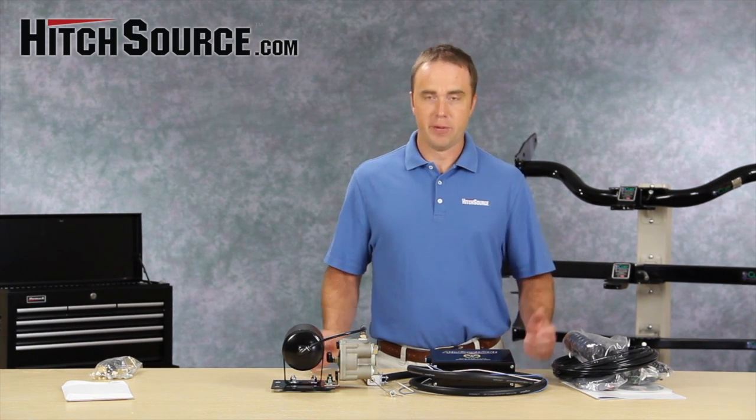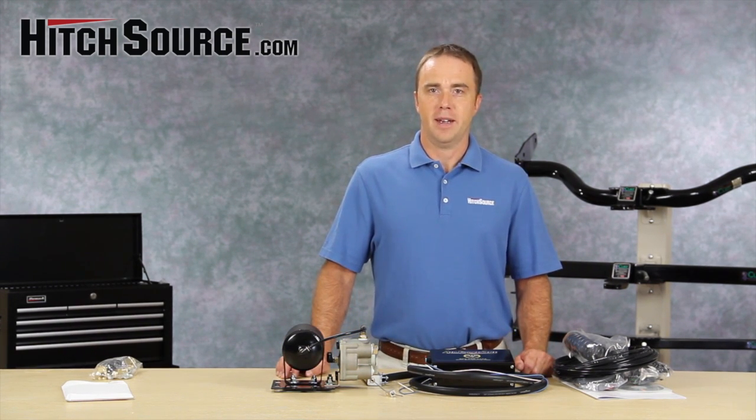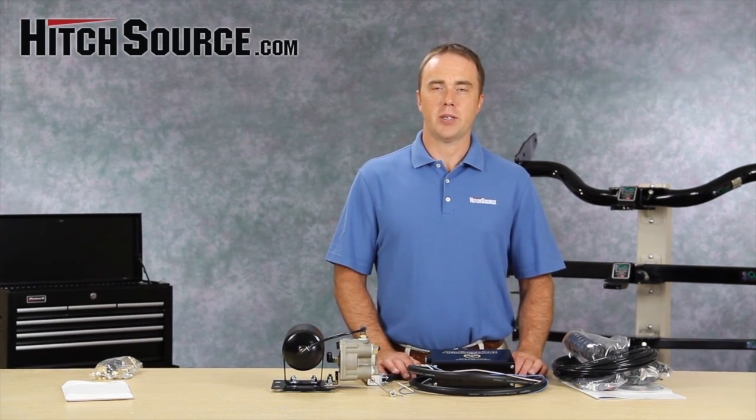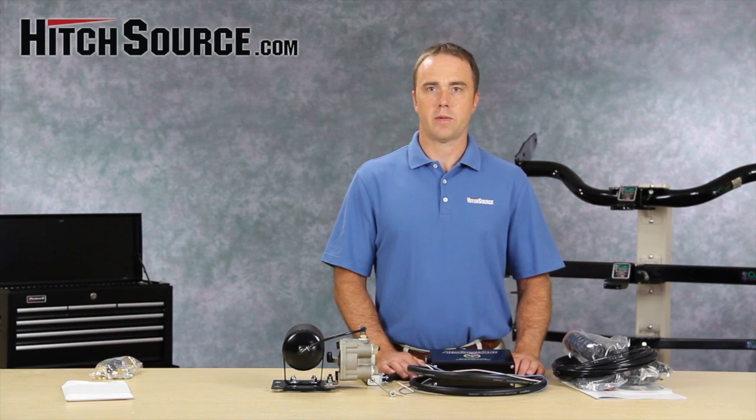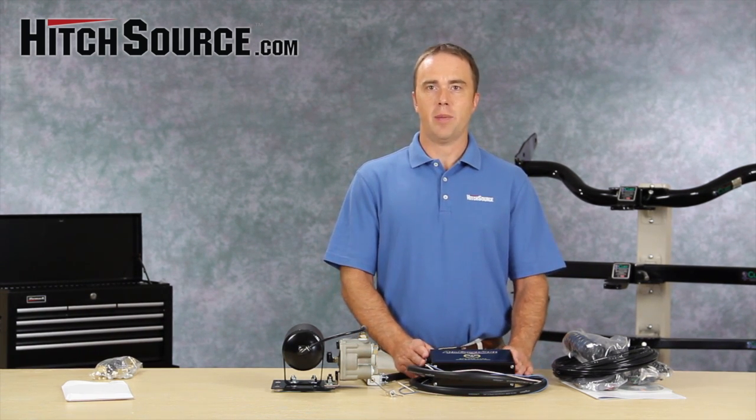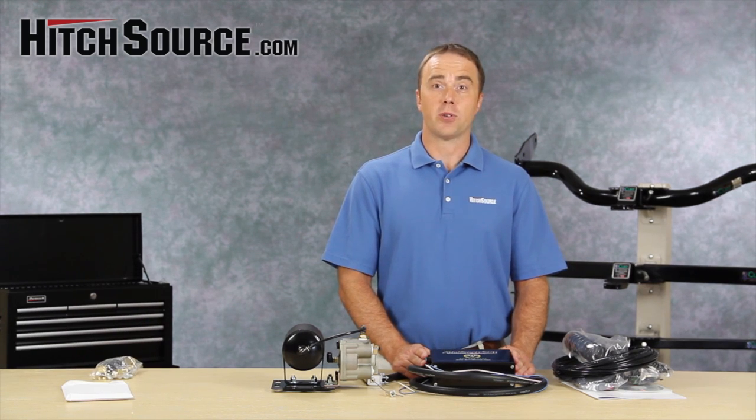If you have any questions, feel free to give us a call. We have a lot of braking systems — this is one of them — but we'd be happy to talk through your application and figure out what system works best for your situation. Thanks, and that's the SMI Air Force One braking system.